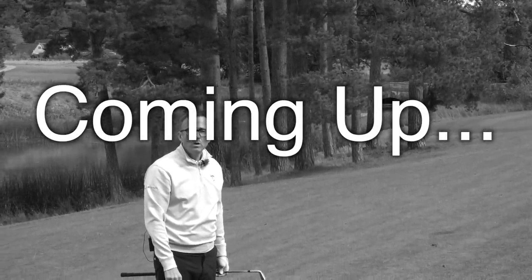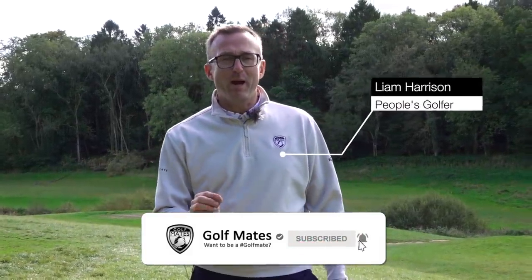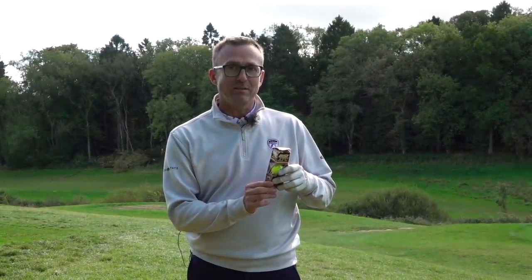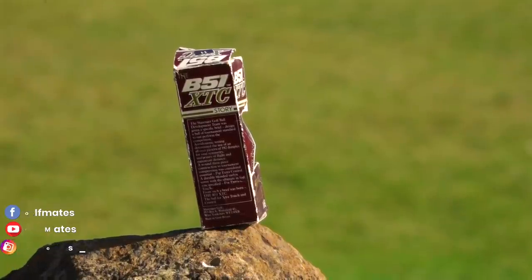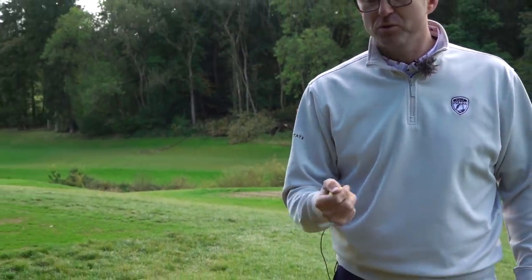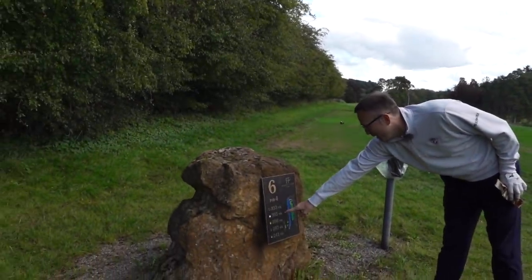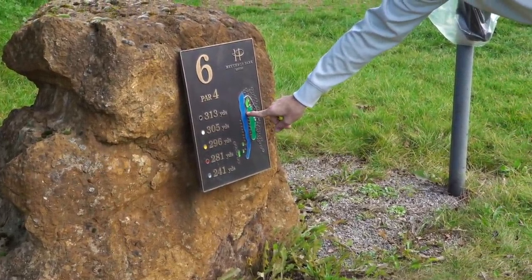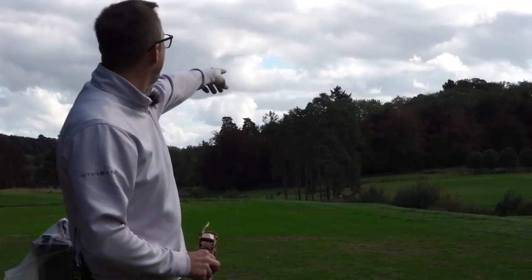That is a ball - old, crappy, rock hard. Golf mates, welcome down to Oxfordshire, to Heathrock Park. Are you ready? Going to play a few holes. Very different - I've got myself some B51 XTC Tour Wound Slazenger balls. We're playing a par four off the whites tee box, avoiding the big trees. I'm thinking driver, blast it up there.